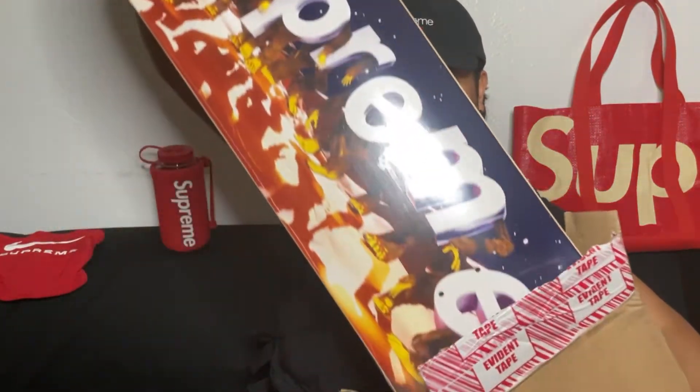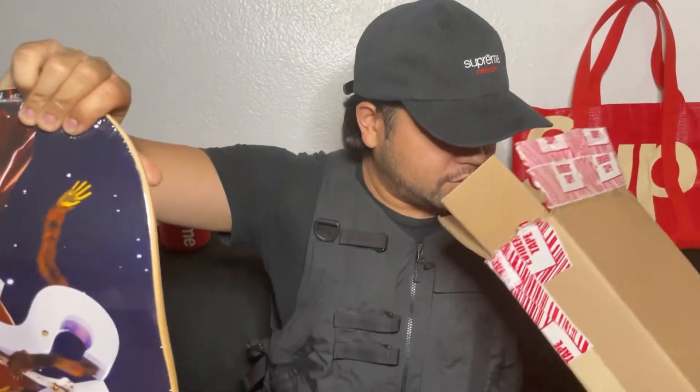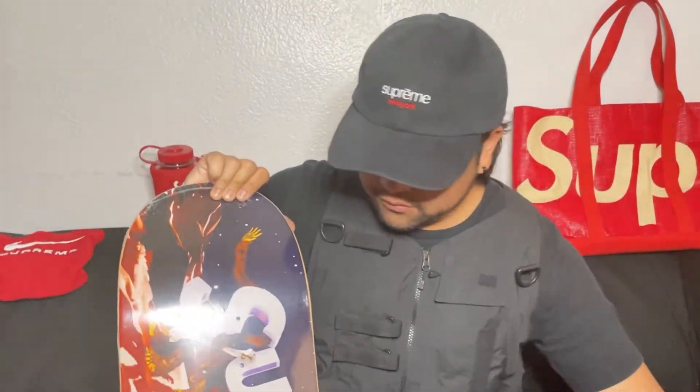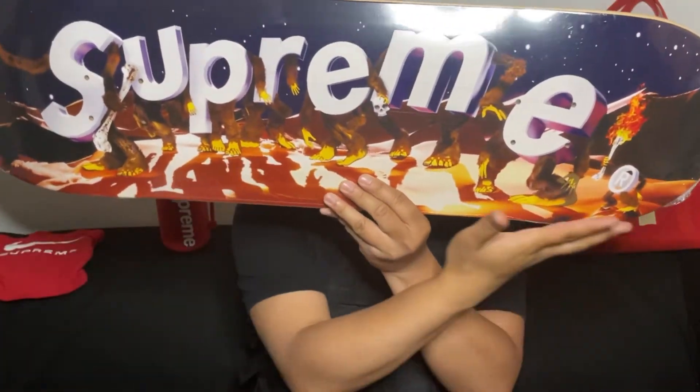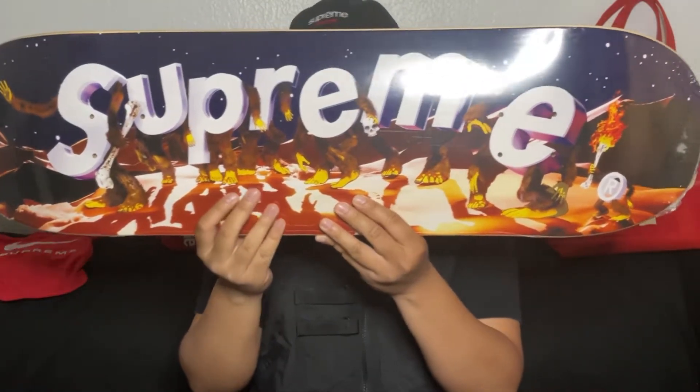All right, on to the next item. Is it the right side up? I don't know, I mean I don't want to scratch it anyway. Okay, here we are — the Apes skateboard in the night colorway.